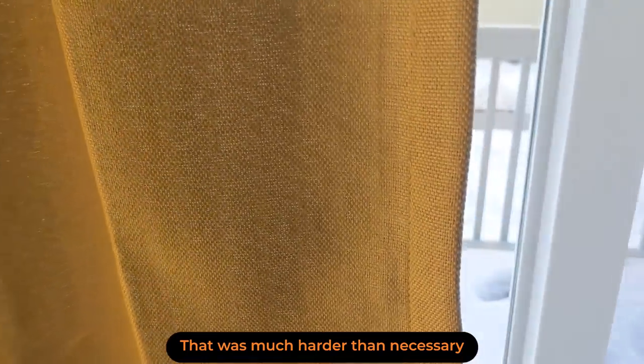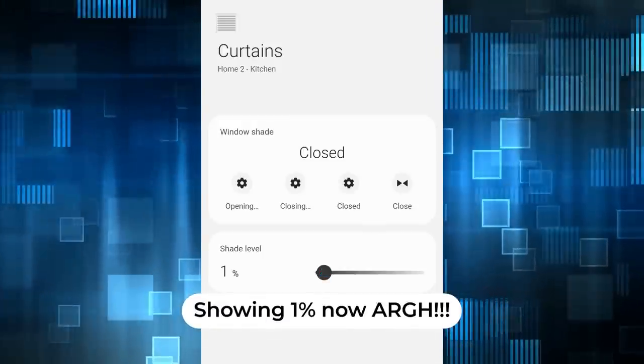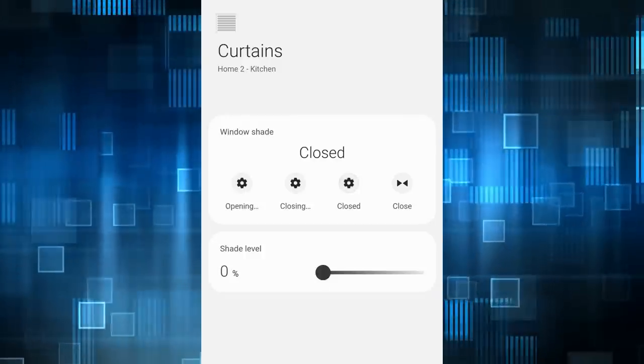My other favorite feature is that the curtains are still physically on the wall — my kid likes to open and close them, so now instead of pulling the whole curtain across the rod he just does a quick little tug and SwitchBot does the rest. The biggest problem I've had with SwitchBot Curtain is within the Samsung SmartThings integration — for some reason it always shows 99%, which keeps the icon highlighted, though it doesn't seem to really affect functionality.